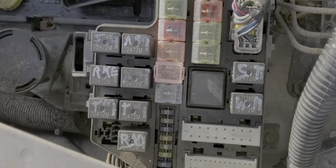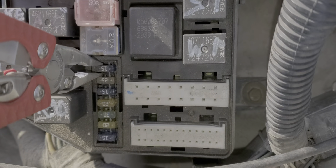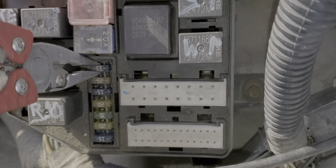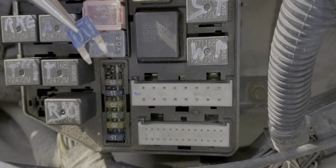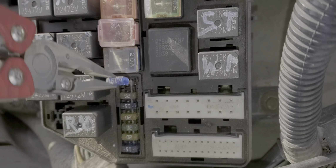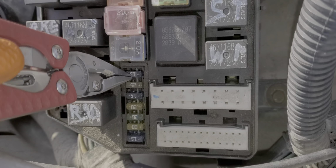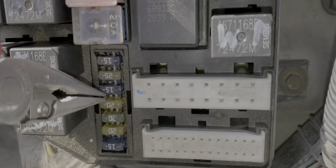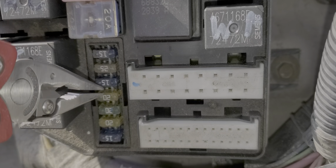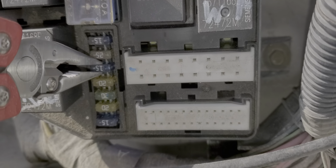There are actually three for us to look at. There's this first 15 amp fuse here. This fuse sends power to the passenger side — so both the passenger side high beam and low beam get power from that 15 amp fuse. Skipping down to this one, as you can guess, this is for the driver side high beam and low beam.